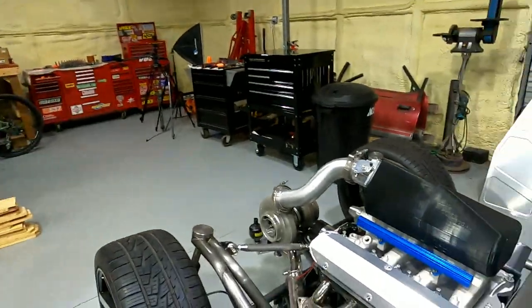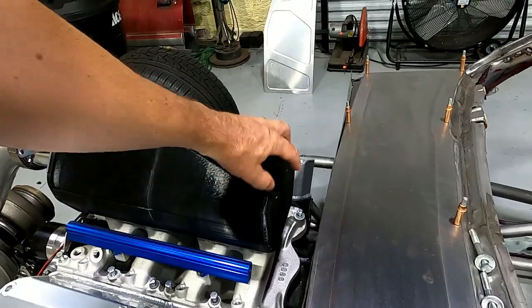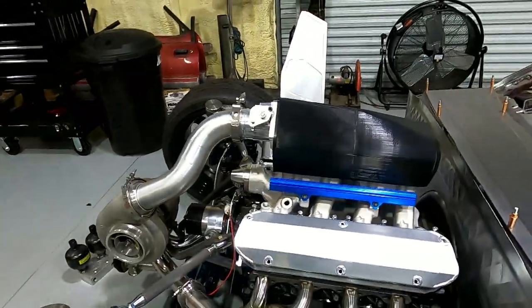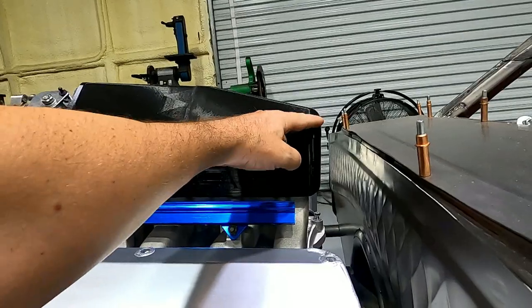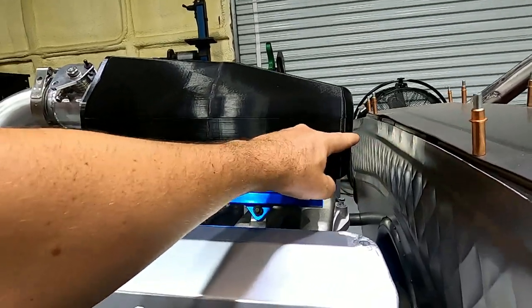I kind of drew out the dimensions of this thing the way that I felt like the intake needed to be. We modernized it just a little bit, rounded off some of the edges. The idea was to put some recessed bolts in this thing to hold it together. The only thing I didn't care for was it was a little bit too high.